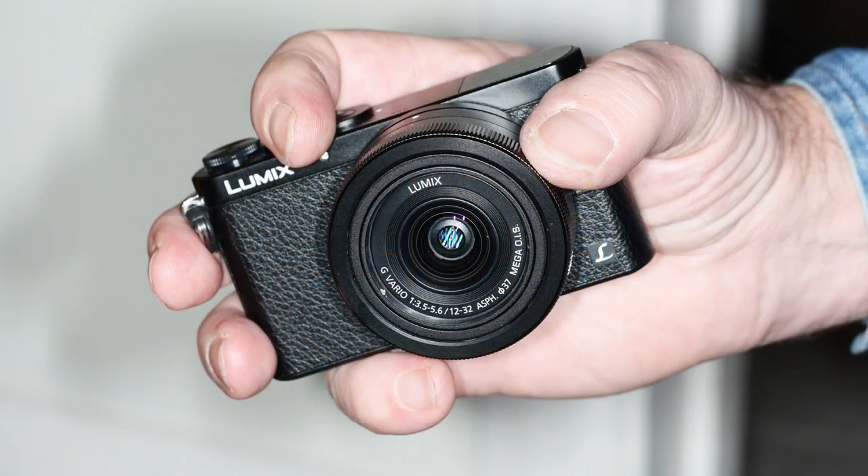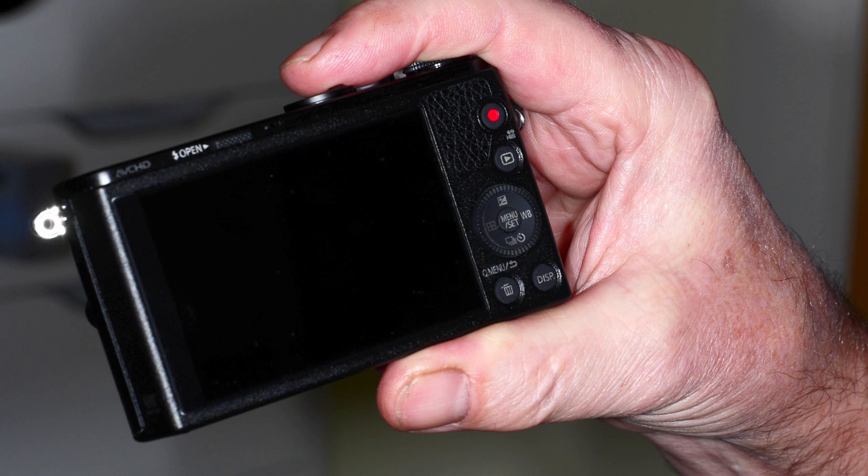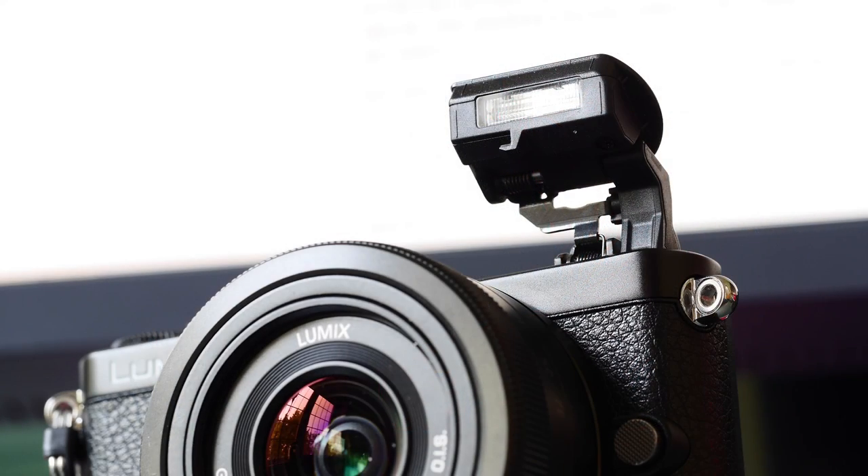When Panasonic introduced the GM1, it was billed as an ultra-compact Micro Four Thirds camera. Nevertheless, it was still a shock to pick one up and realise that a body less than half the weight and less one-sixth of the volume of the latest and greatest Micro Four Thirds cameras exhibited the same image quality.